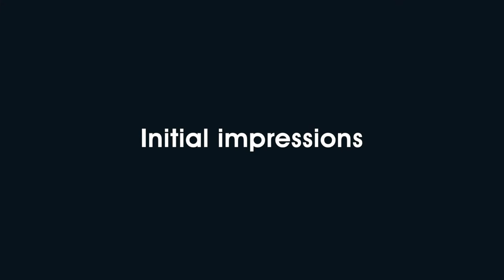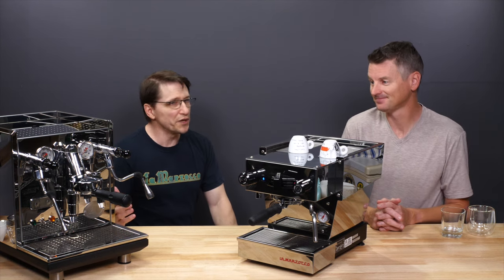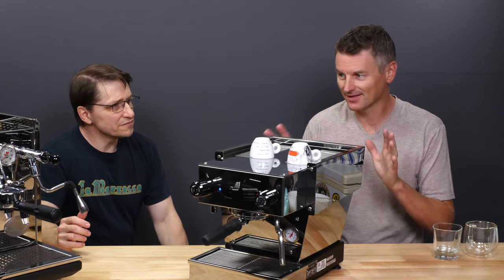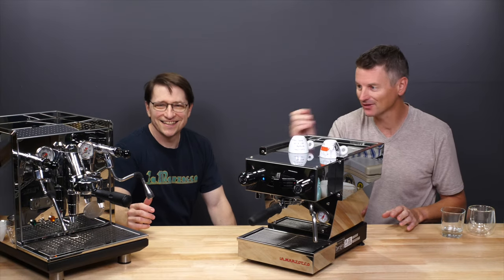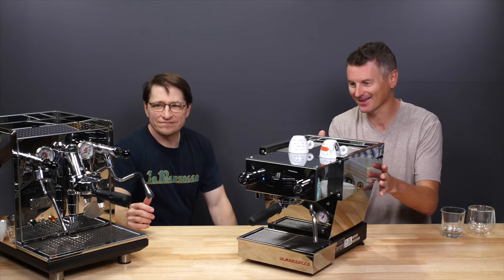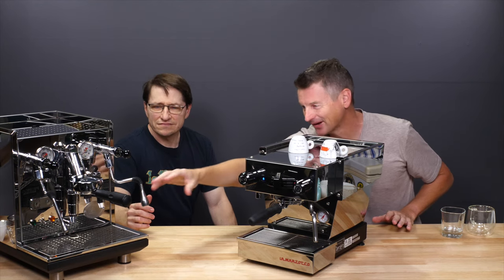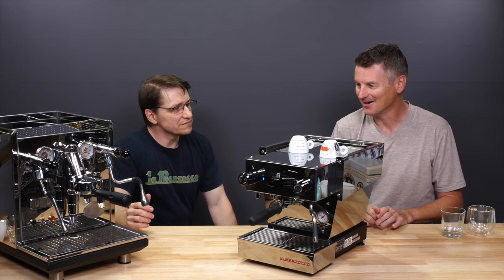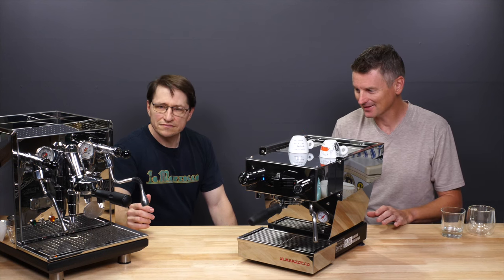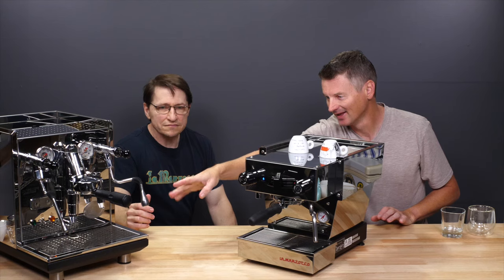Having had both machines to play with for a while, the biggest difference is that the ECM now looks huge. It never looked very big before, but when you see it compared to the Micra, it's massive — and there's all this stuff going on at the front which is not present on the Micra. But the biggest difference is the distance between the drip tray and the group head. It's much bigger on the ECM.